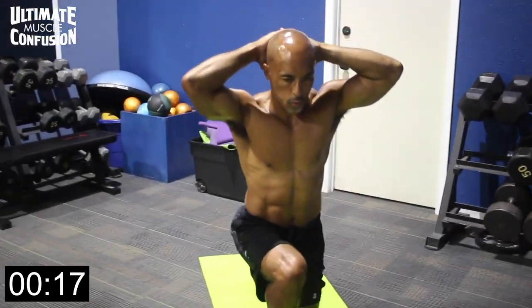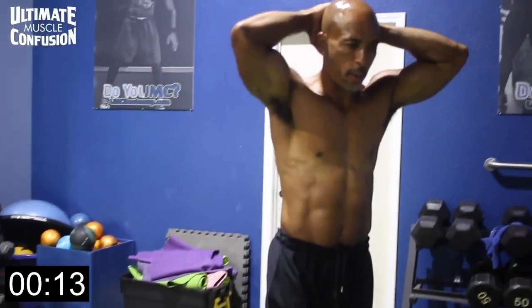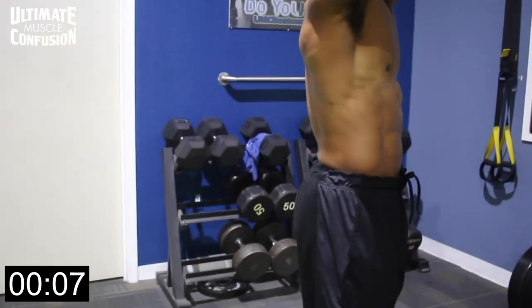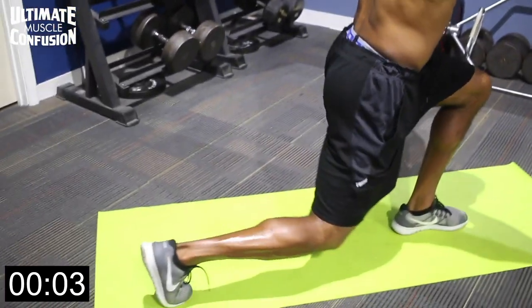If you prefer or want to do an advanced version, you can add weight — a lighter than squat weight, heavier than a single lunge weight. Keep it in front of your body, below your chin, nice and high, and do the same motion. Step back slowly, drive through the heels coming up.